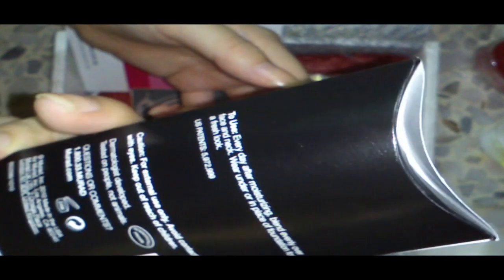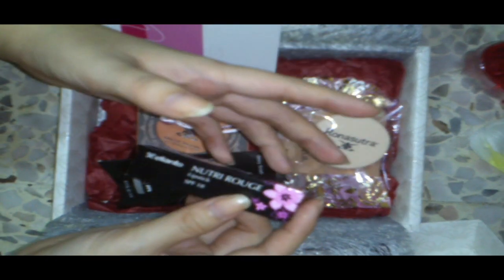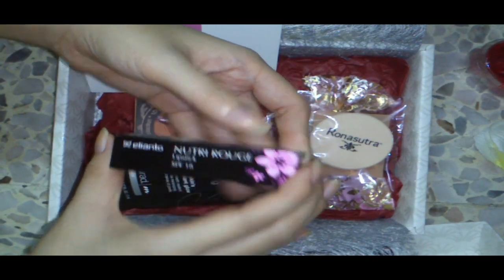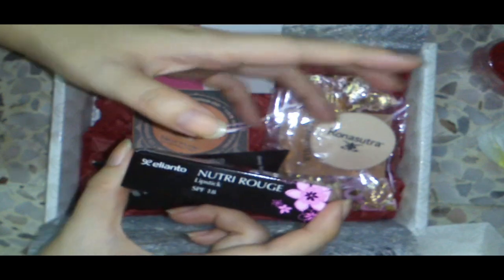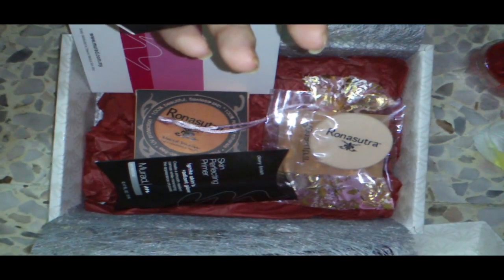I should do a review of the gel liner in a next video. But for this video, I'm satisfied. I got a mask to try because I really like the pomegranate mask — it really helps my skin hydrate and it's really good. This pomegranate mask is the best one in this box and my favourite.